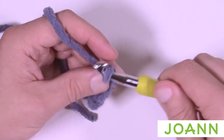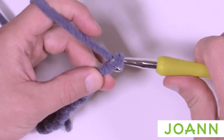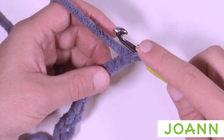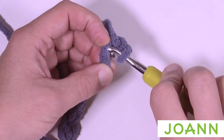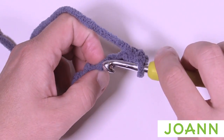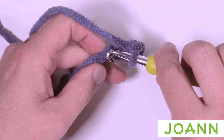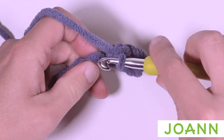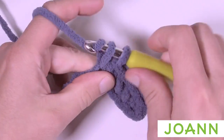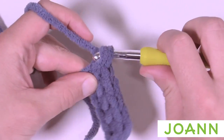Chain 1, 2, 3, 4, 5, 6, 7 and 8. Go to the second chain from the hook, turn it around, get the back loop of that second chain and single crochet into it, then keep single crocheting across in the back loop of the chain. When you made eight chains and go second chain from the hook, this should equal seven single crochets across. This will be counted as row number one.